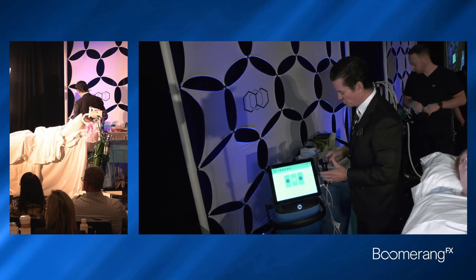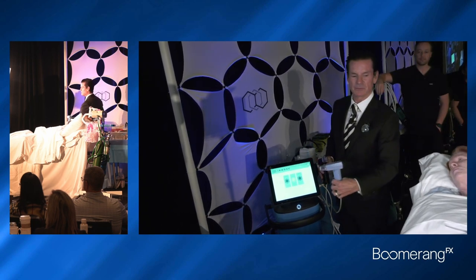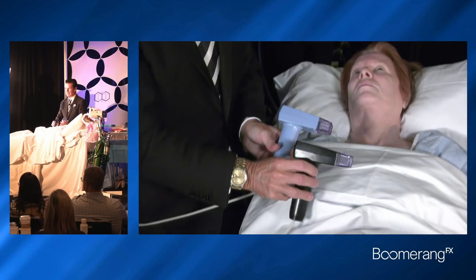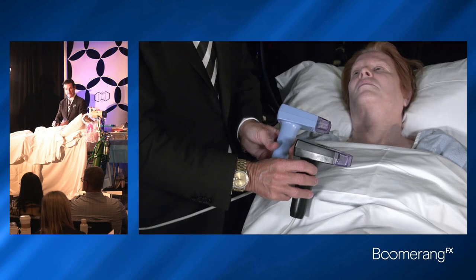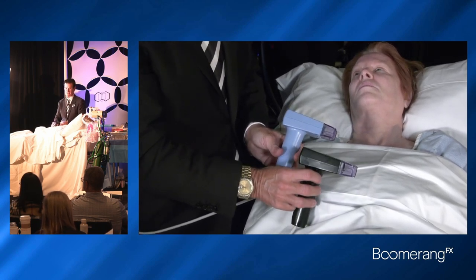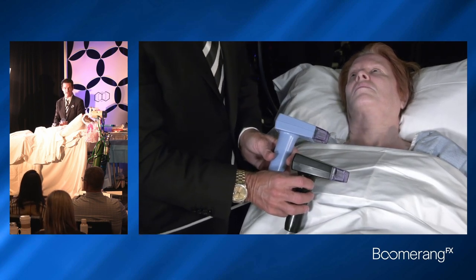On this workstation you get two opportunities. You get the Morpheus body, which has the burst mode, and you get the Morpheus face. With the black applicator you get the 24-pin, the prime, and the resurfacing tip option, but no burst. You can use it on the face, on the body, anywhere you want, but you can only go as deep as 4mm.